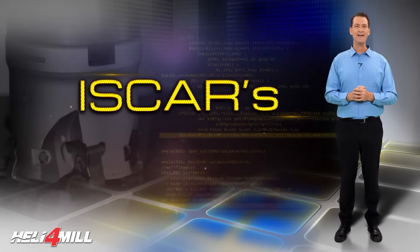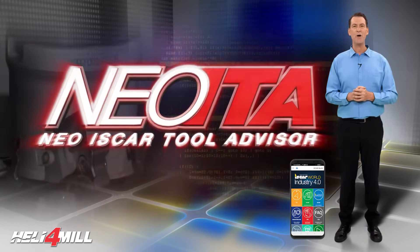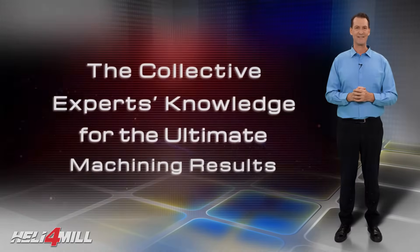I would like to remind you to download the ISKAR World app, which features the revolutionary Neo ITA for achieving optimal machining results.